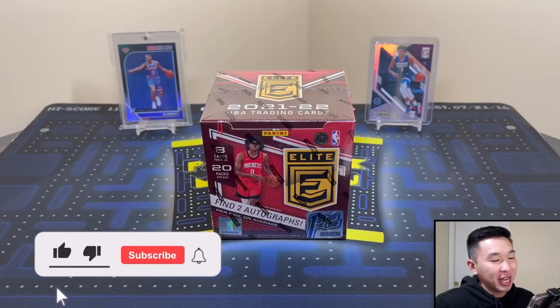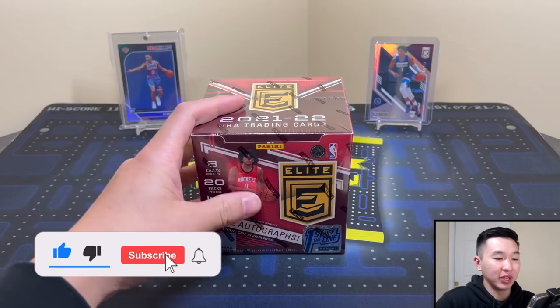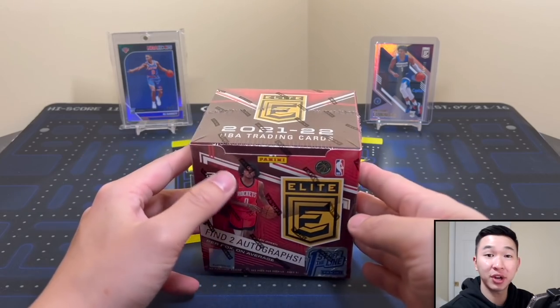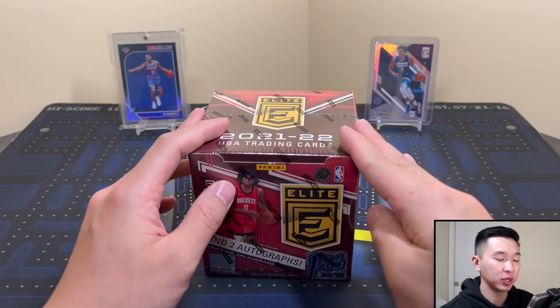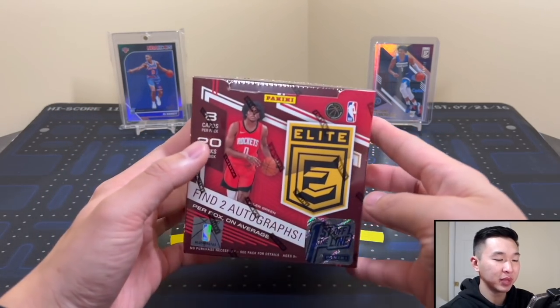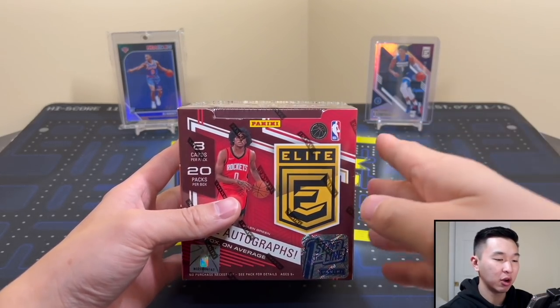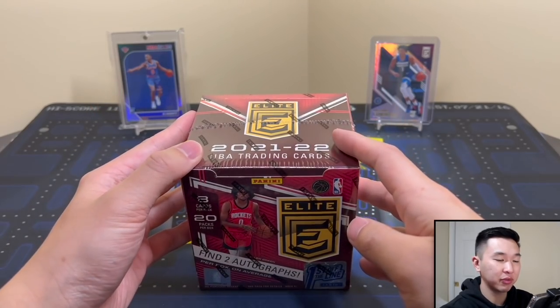What's going on guys, welcome back to a new video. Today we have a brand new product review of a 2021-22 set — that is Donruss Elite, First Off The Line. Finally our second set for the 2021-22 collecting year for NBA, and very very excited to get into this. The First Off The Line box has some bonus content and hopefully some good stuff.